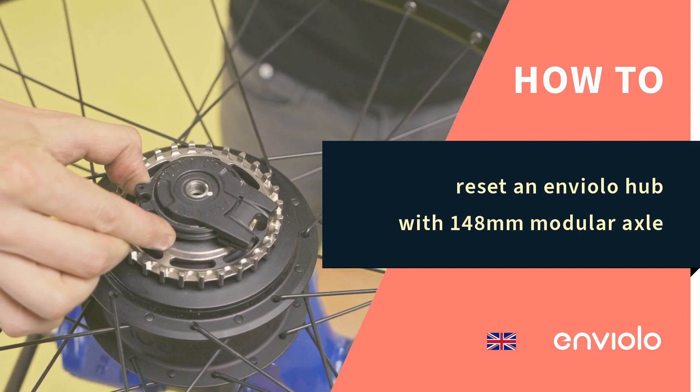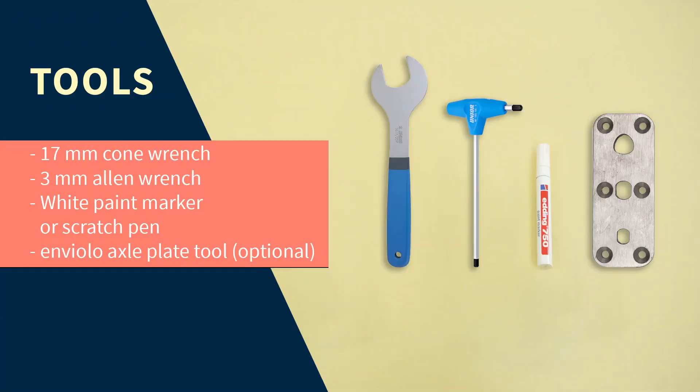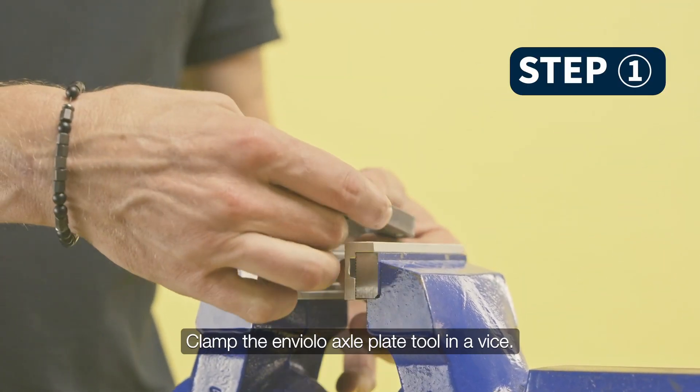How to Reset an Enviolo Hub with 148mm Modular Axle. Plant the Enviolo axle plate tool in a vise.